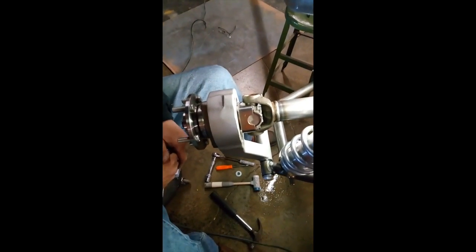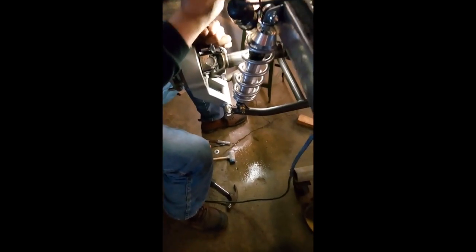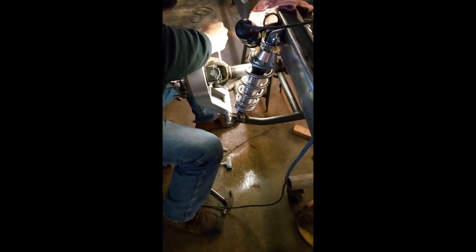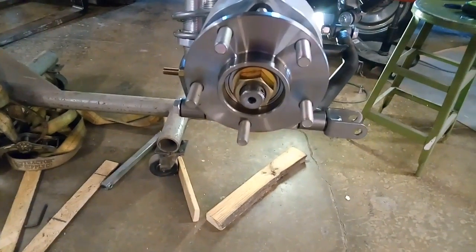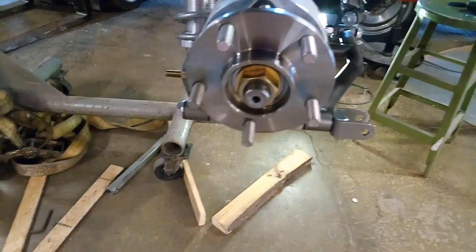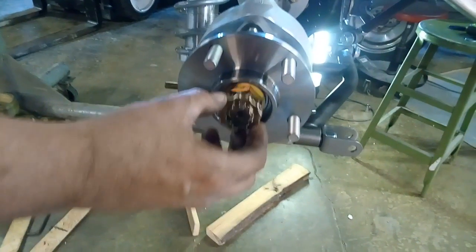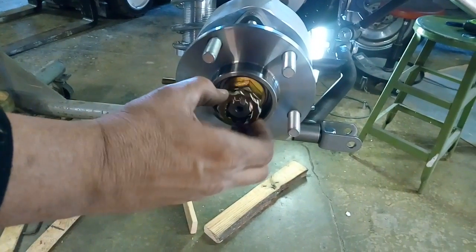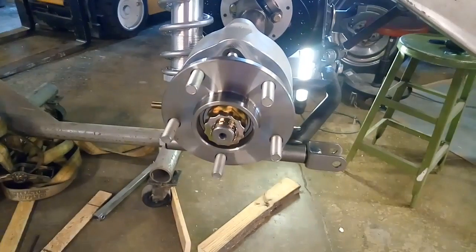We snug everything up first, and once those are done we go ahead and start the next step. We installed the castle nut, pulled it in, then put the cotter key in — this holds the whole piece together with the lock ring. We'll go ahead and do the same thing to the other side and we'll have that assembly completed.